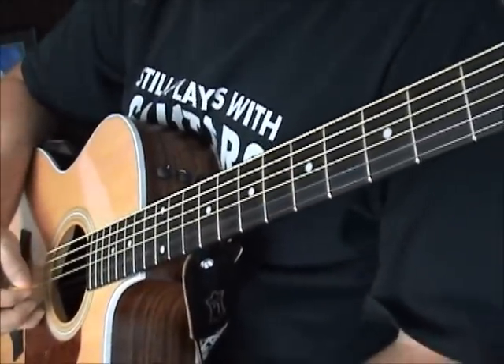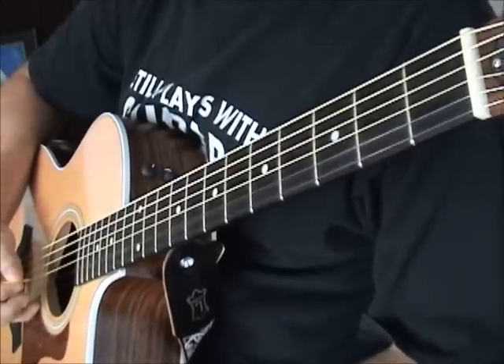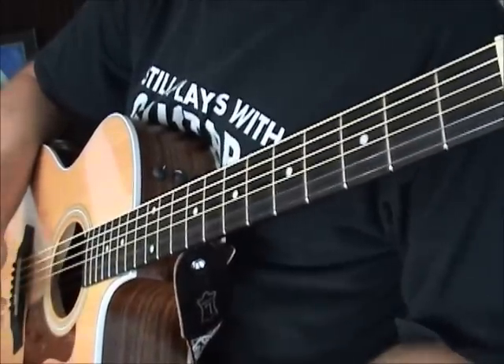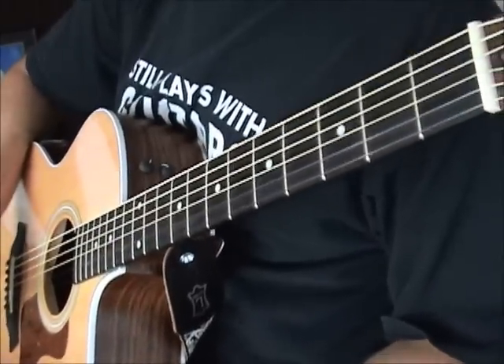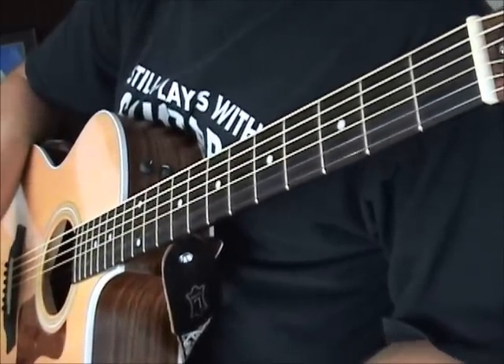So that is the first solo. Like I said, I have the notes written out — kind of what I just played. The timing of it is obviously improvisational, very hard to translate, but that's it.